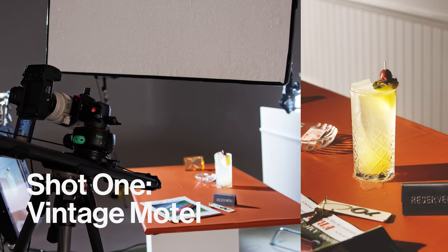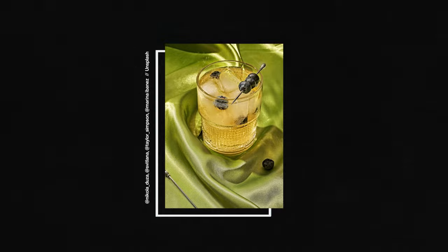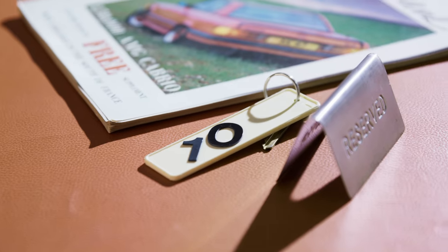For our first shot we're going to be doing a very 60s shady motel inspired look. Something that's very popular now for bistros, small bars and even some food magazines. For this we're going to be focusing on production design and lighting that really invoke a nostalgic vibe.